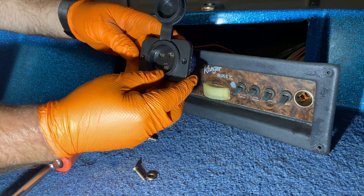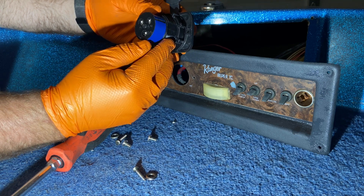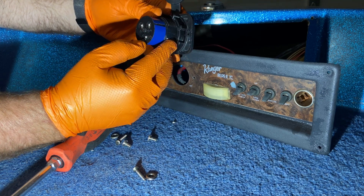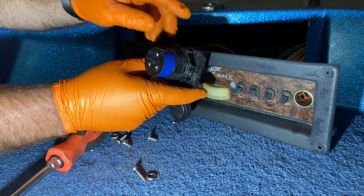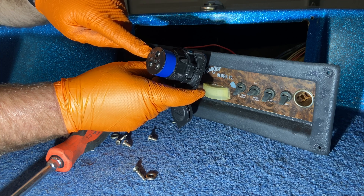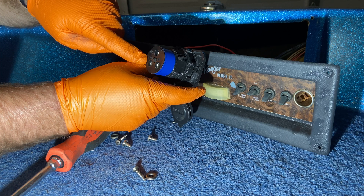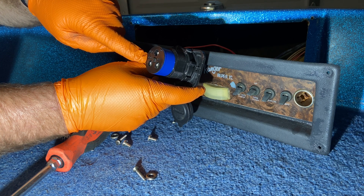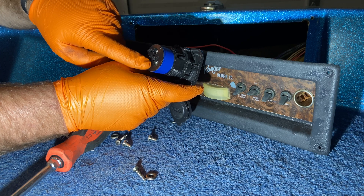Here's our new receptacle that we're going to get installed. It has the option for up to three wires. Since this is a two-wire system, the first wire is the negative wire — number one — and then number two will be the positive. Since it's a two-wire setup, we won't be using the third one.